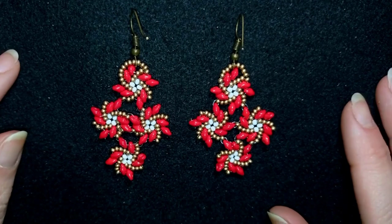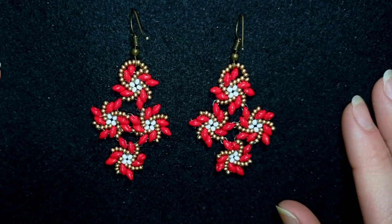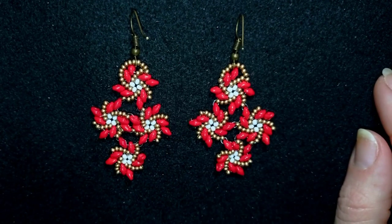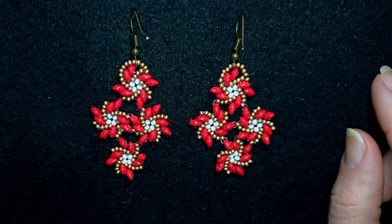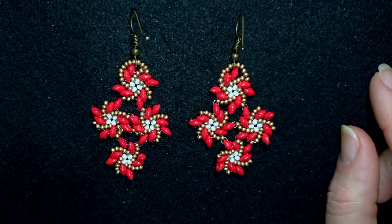Hi there you guys! I'm Teddi from Bijuteo Beading and in today's tutorial I'm going to be showing you how to make these beautiful twist stitch diamond shape super duo earrings. They are easy to make and I'm showing step by step so I'm sure by the end of this tutorial you're going to be able to make them by yourself.